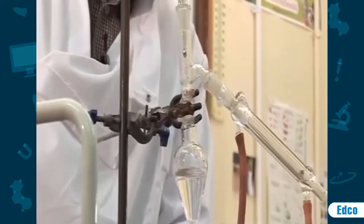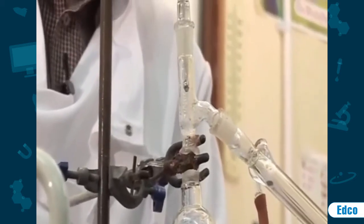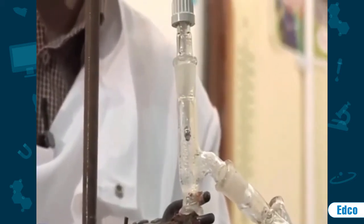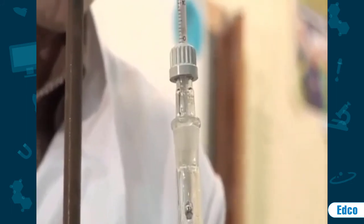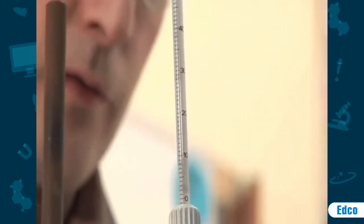I have put in some anti-bumping granules to ensure that the solution boils smoothly. As you can see, the alcohol is beginning to boil, so I will remove the heat.